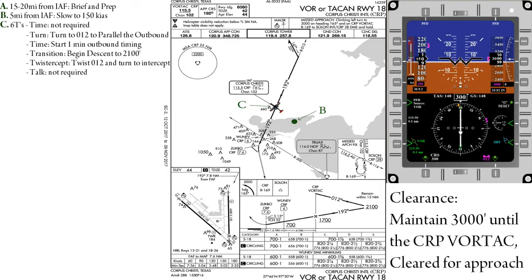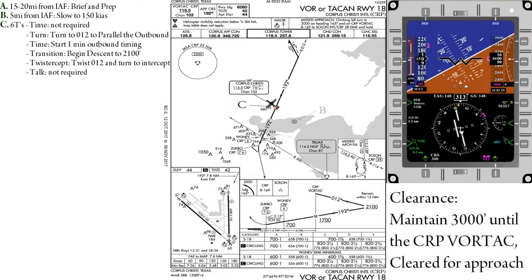At the initial approach fix, as indicated by the swapping of the to-from flag, we will perform the six T's. Time is not required. Turn — for this example, we'll be turning to parallel the outbound on the 012.